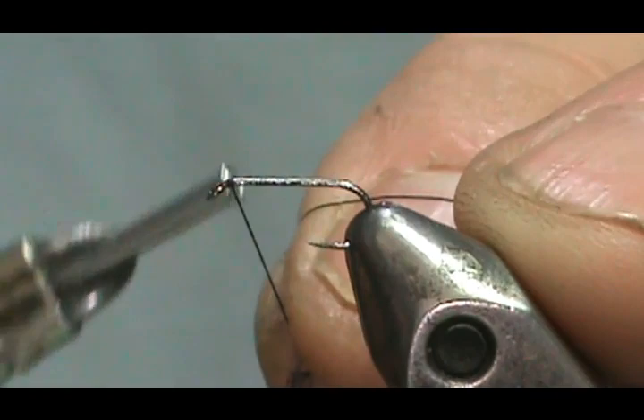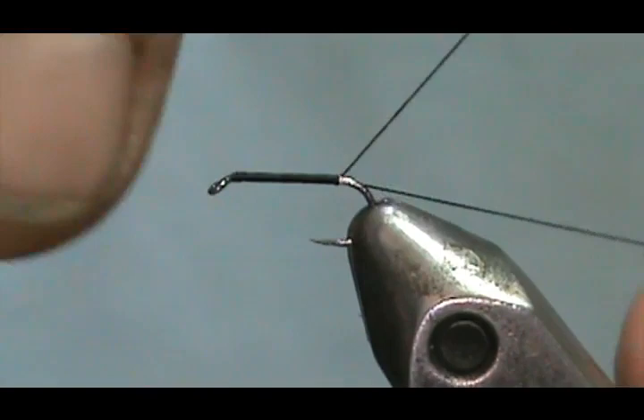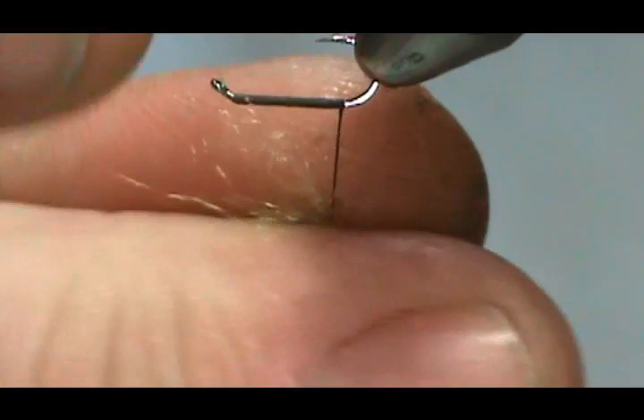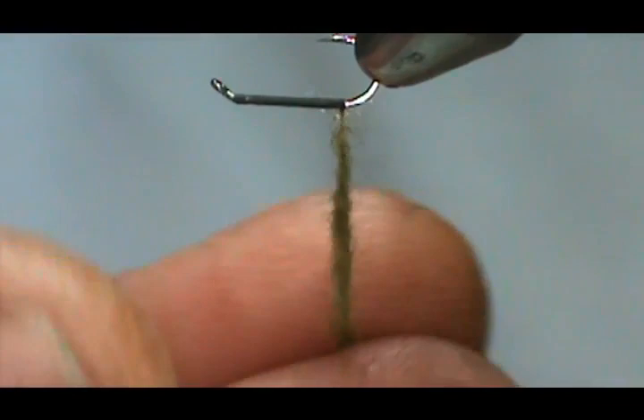It's a pretty simple fly, pretty quick to tie too. We're going to put a base of thread down. I'm going to turn my hook upside down to put the dubbing on. The dubbing I'm going to use is Wapsie Lifecycle number 89 — Lifecycle Caddis Olive. He wants a medium olive body. This is more of an Antron blend; it gives you a little bit of that shine.